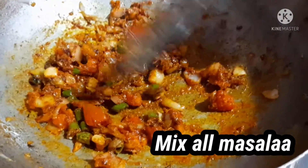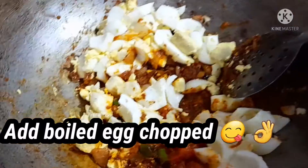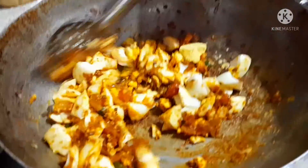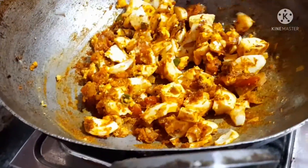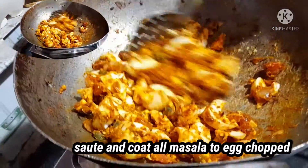Now add boiled egg chopped to the masala and mix it well. Coat the masala onto the boiled egg chopped. You can see the masala is coating the egg well.